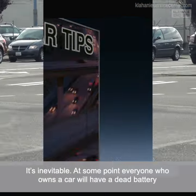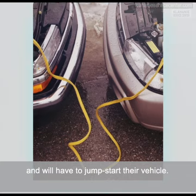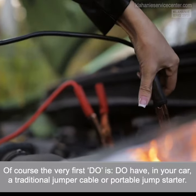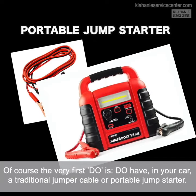It's inevitable. At some point, everyone who owns a car will have a dead battery and will have to jumpstart their vehicle. Here are some do's and don'ts when faced with this situation. Of course, the very first do is: have in your car a traditional jumper cable or portable jump starter.